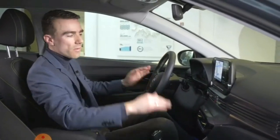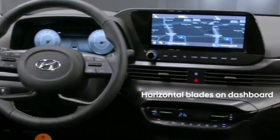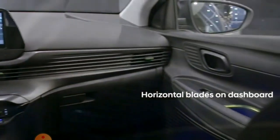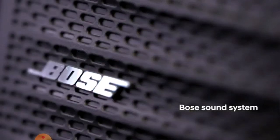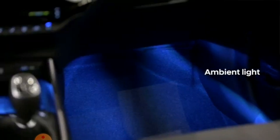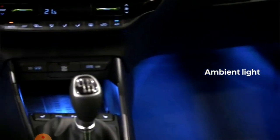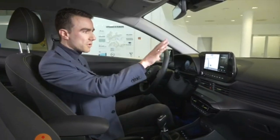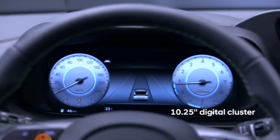It has a horizontal blade design. It has AC venting and a sound system. It also features ambient lighting and a 2x10.25 inch display, which includes the speedometer.